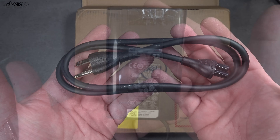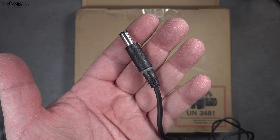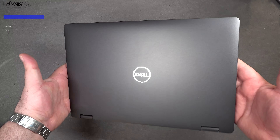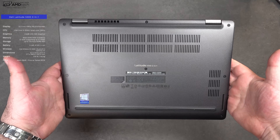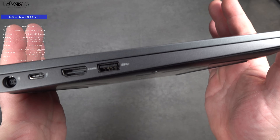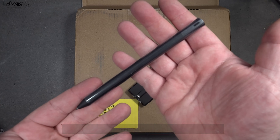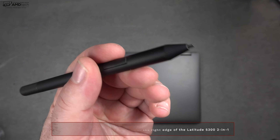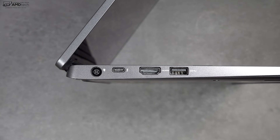In the box you get an extension cord, a 65-watt power adapter with a barrel pin connector, some warranty and safety documentation, and of course the unit itself. Holding it for the first time, I love that sleek iron gray look — it has a stealth aesthetic with an all-metal design that feels very premium. Dell also sent over the pen, which sticks magnetically to the side just like the Surface devices.